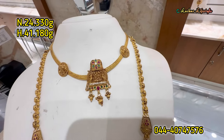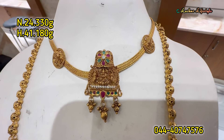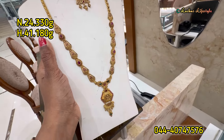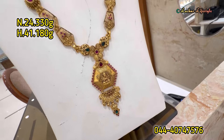This is a traditional necklace design with ruby and emerald stonework above. In the center, there is a Gajalakshmi design. This haram is beautiful — a matte finish design.